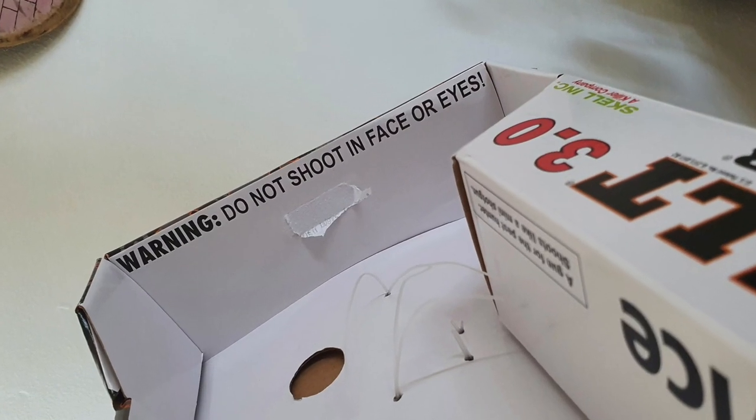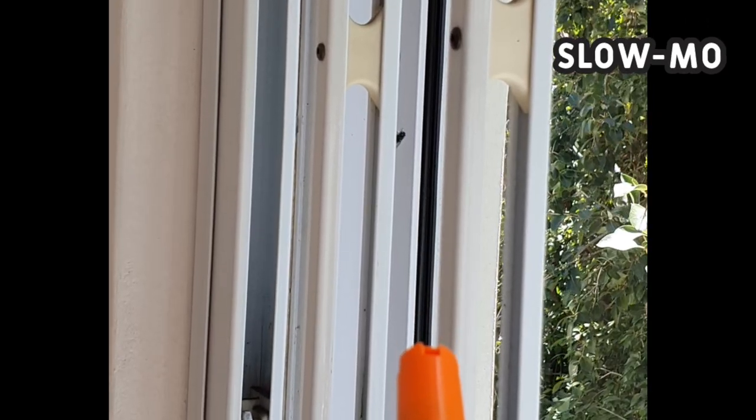At the outset they make it very clear not to shoot it in people's eyes. I did however shoot my friend's leg and he was okay. It works best from about a meter away and you can shoot it against glass without stressing.